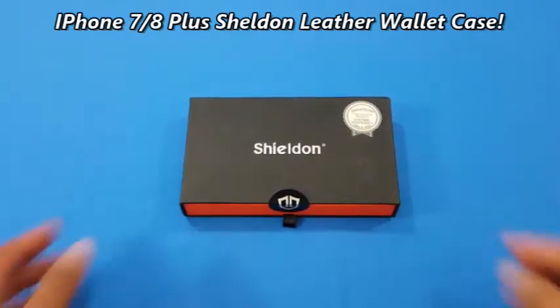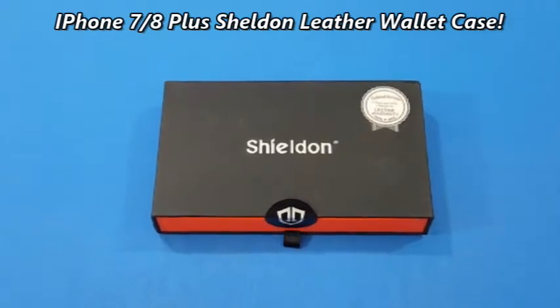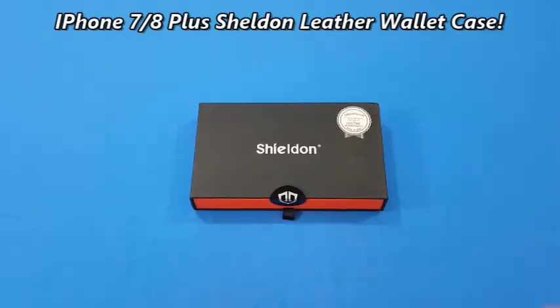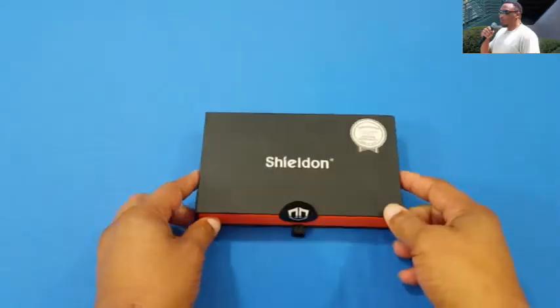What's up YouTube, it's LawmanFJ. I'm gonna take a quick look at a case for the iPhone 7 Plus. This case is made by Sheldon and they make great cases — this is a wallet case and we're gonna open it up and take a look at it.